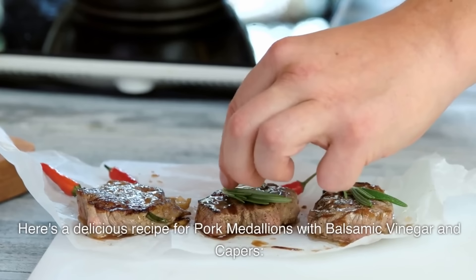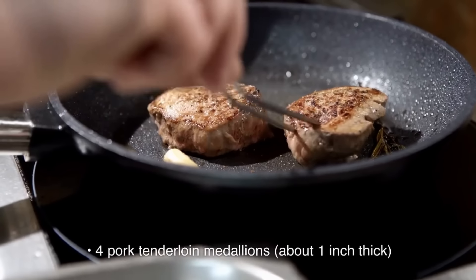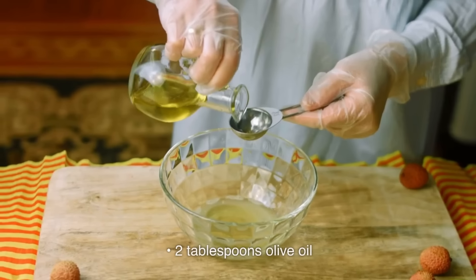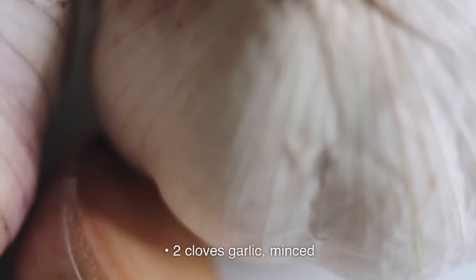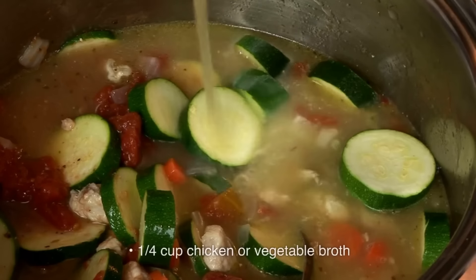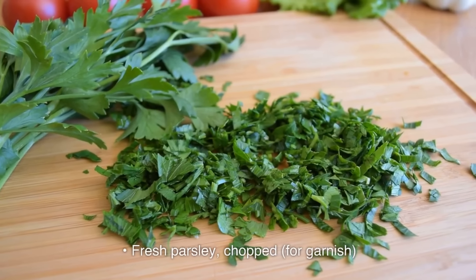Here's a delicious recipe for pork medallions with balsamic vinegar and capers. Ingredients: 4 pork tenderloin medallions, about 1 inch thick; salt and pepper to taste; 2 tablespoons olive oil; 2 cloves garlic, minced; ¼ cup balsamic vinegar; 2 tablespoons capers, drained; ¼ cup chicken or vegetable broth; 2 tablespoons butter; 2 tablespoons fresh parsley, chopped for garnish.